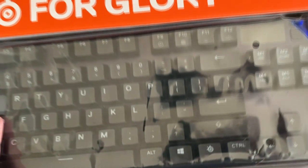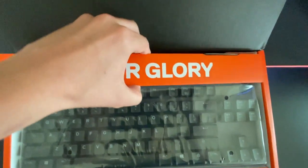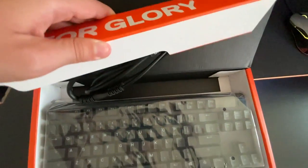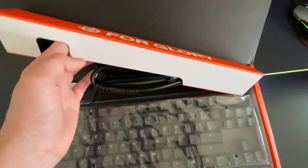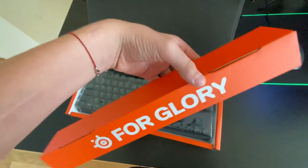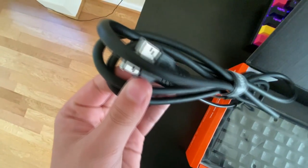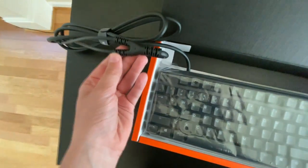The packaging is beautiful — absolutely gorgeous. Let's take it out. Oh wow, there's a cable you don't really expect to see. It's full, nice packaging, and there's this long rubberized cable I haven't seen before. Oh wow, it's actually two USB plugs!